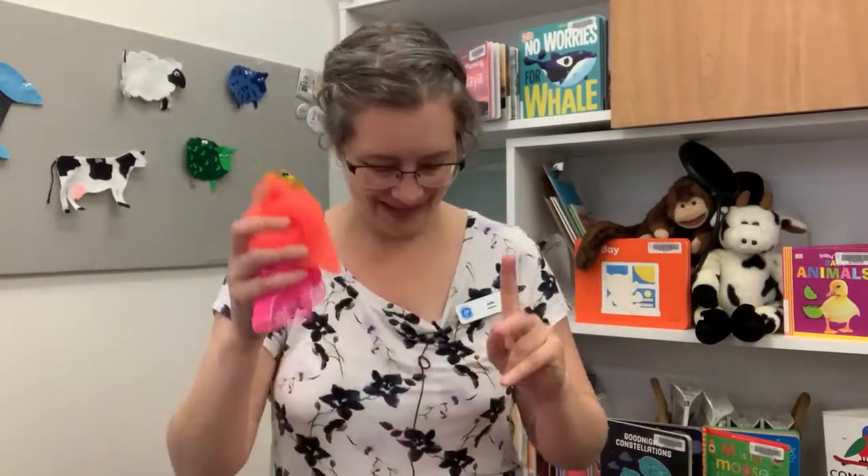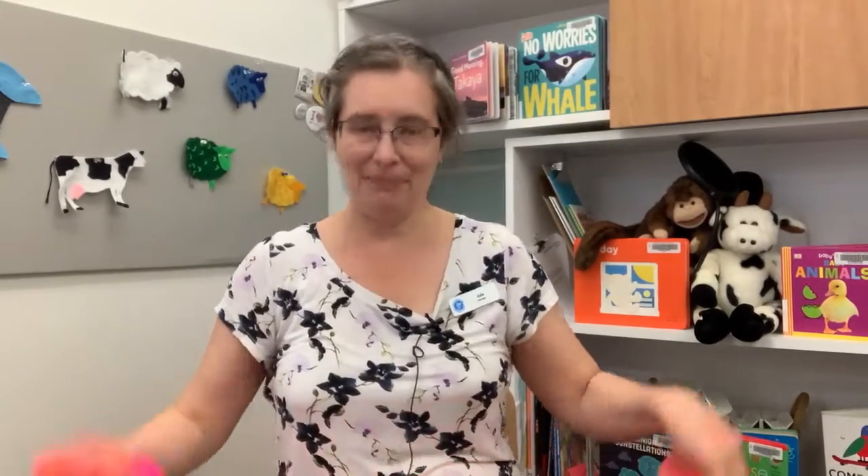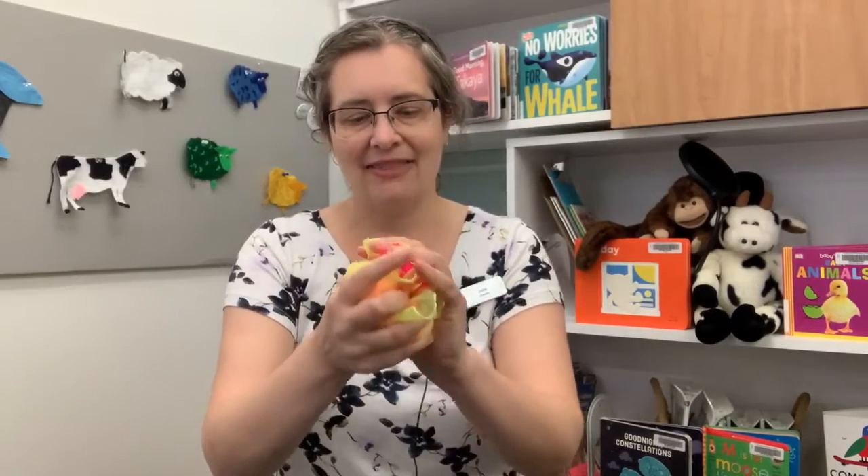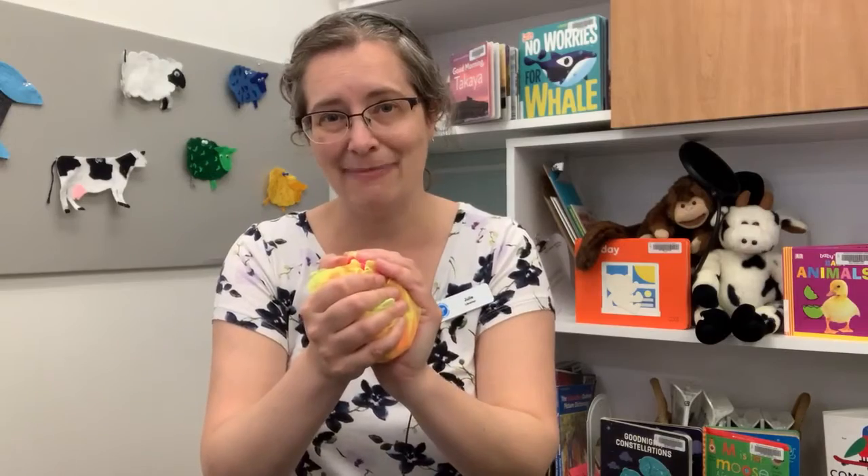Brilliant. I'm going to do it again because I have a whole bunch of scarves here on my knee — see how many I can squish into my hands. This is a really lovely one to do with babies because it gives them a surprise when something pops out of your hand. And also the more you do it, the more they'll anticipate what's going to happen, so that's a lot of fun for them too.